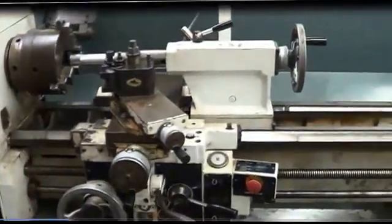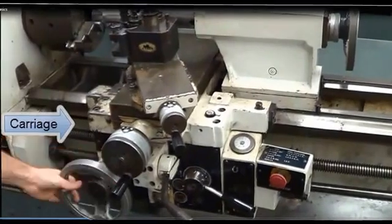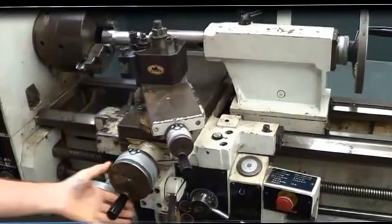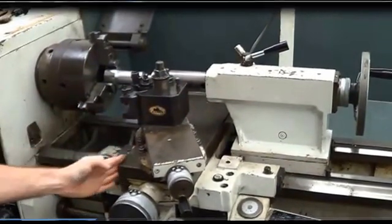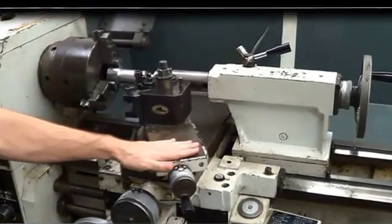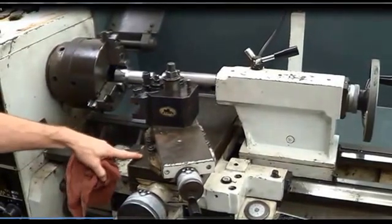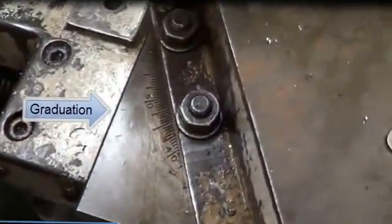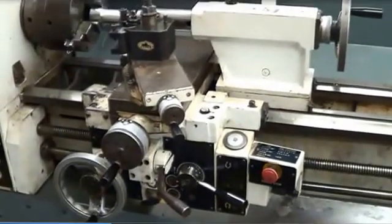Another component of the lathe is the carriage, which controls all your movement in longitudinal and back and forth in lateral. You also can have an angular movement here. This is your cross slide which controls the lateral. This is your compound rest that controls your angular movement. It is graduated right here — you can see the graduations — and it will actually spin 360 degrees, but it's only graduated for 180.